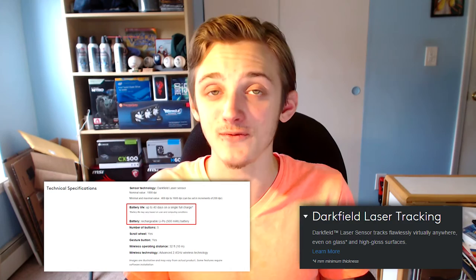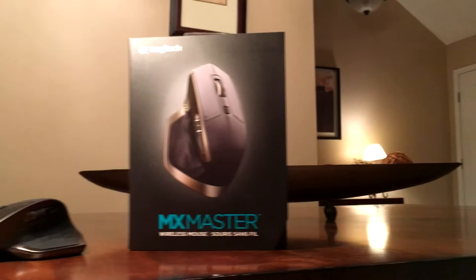To sum things up, the MX Master is an excellent product and I love it, but it's only for the right person. If your priorities are wireless mice, ergonomics, and some other features — like it can connect up to three devices, it's Bluetooth, and other little things — then this is the mouse for you. It is rather steep with the price tag, but honestly it is premium and it is quality. It is a great mouse.